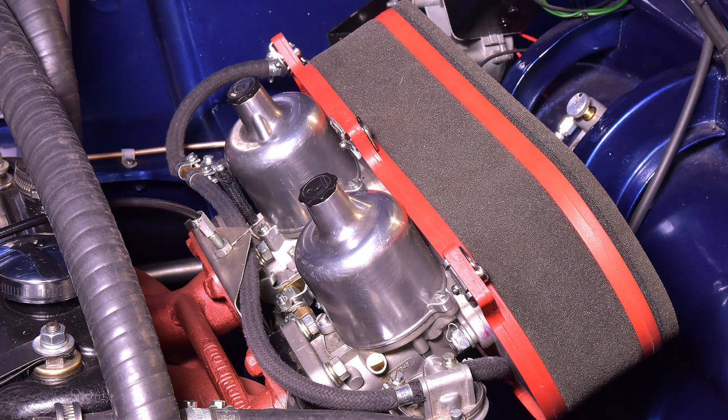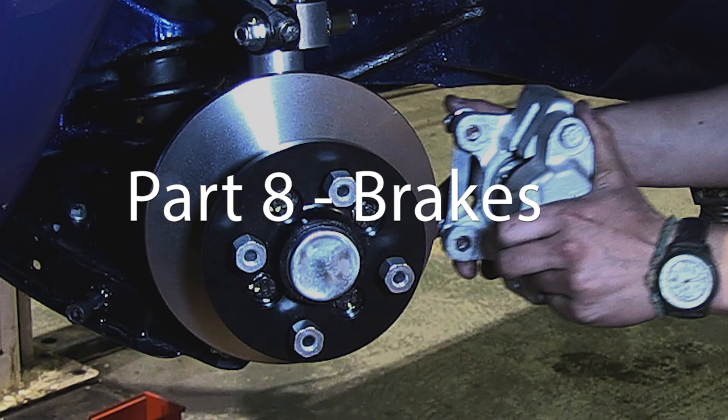Race regulations state that we should use original style carburettors. Our engine, which will rev at 9,000 revs per minute, is fed by a pair of one and three-quarter inch SUs. In the next video we'll be taking a close look at the braking system.